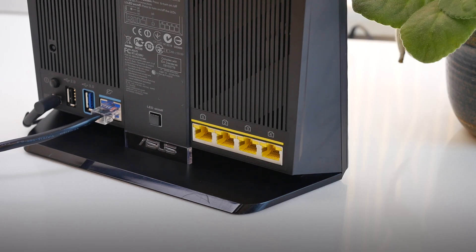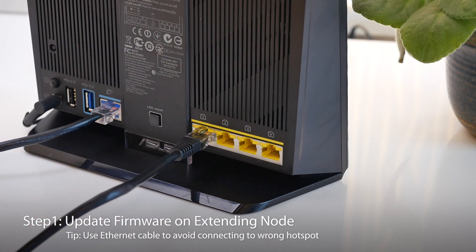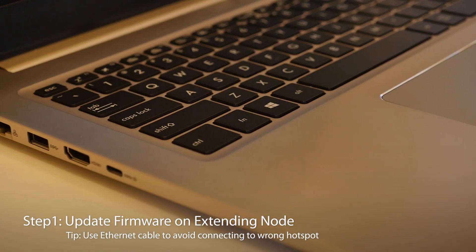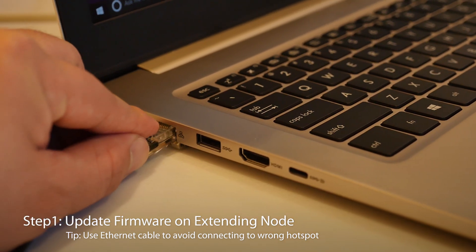During the setup process, it's possible to connect to the router wirelessly via Wi-Fi, although I'd suggest using an Ethernet cable to avoid connecting to the wrong hotspots inadvertently.